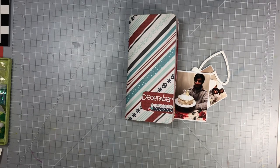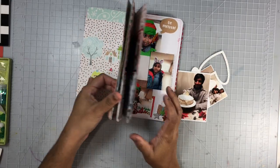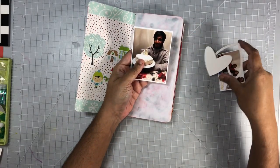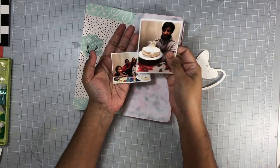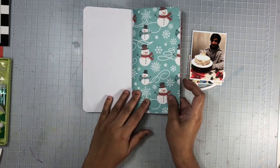Hi everyone, welcome to my channel! Today I'll be sharing a layout in my December memories travelers notebook. This is part of the Christmas in July series that I'm doing here on my channel throughout the month of July. I will go ahead and link the next person on the hop down below in my description box.